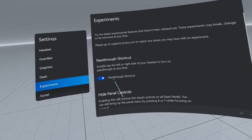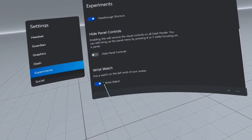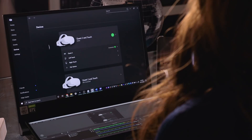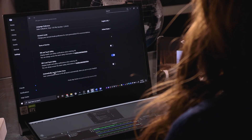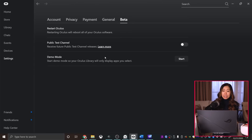Here are two settings I find useful. The Pass-through shortcut is an Oculus Quest native feature, and with this enabled it will also work in Oculus Link — very handy if you need to quickly glance at the real world. Scrolling down further, there's the Wristwatch setting, which gives you a watch with the time on your wrist — useful because I always lose track of time in VR. On your PC, the Oculus Home app also has useful settings. Under Settings > General, you can toggle off automatically launching Oculus Home, which can make Oculus Link load faster. And under the Beta tab there's a demo mode, great for showcasing VR to friends or family.